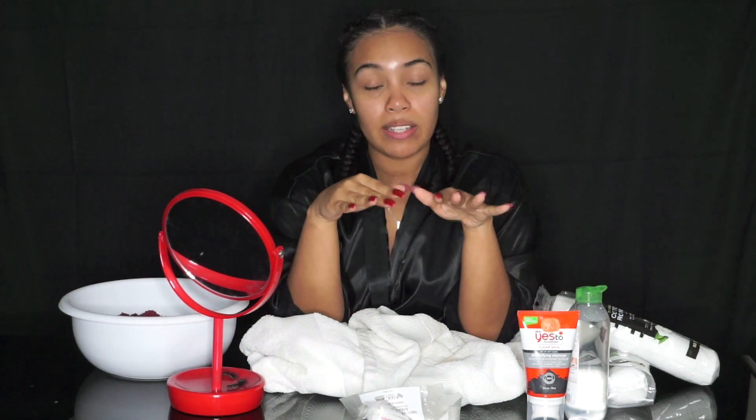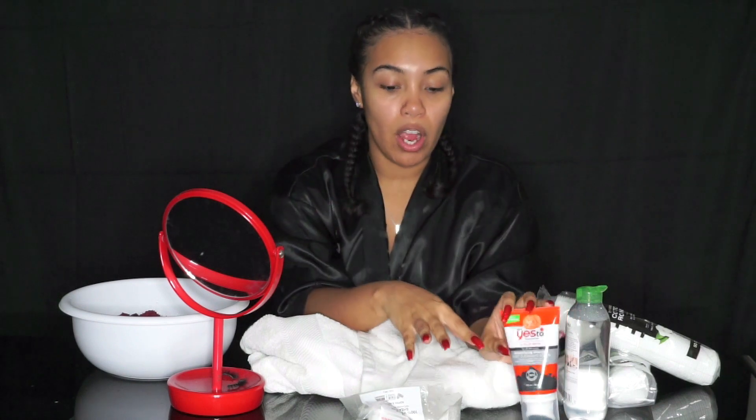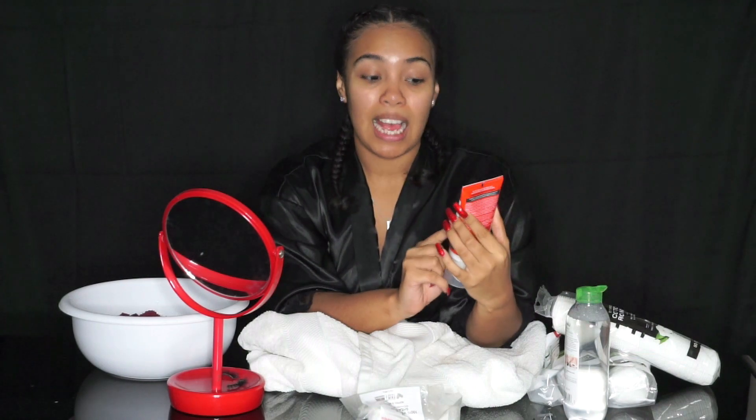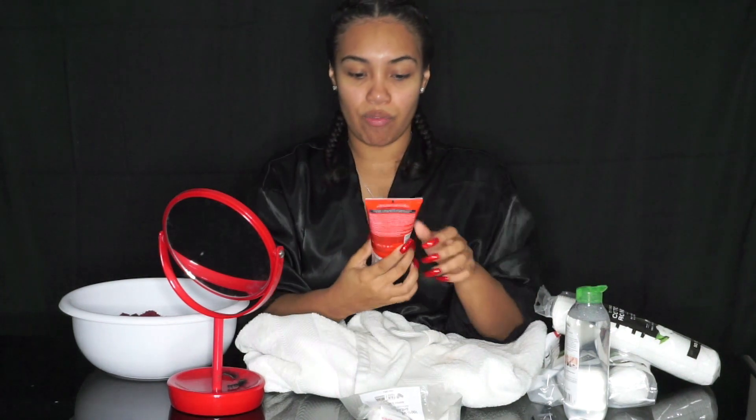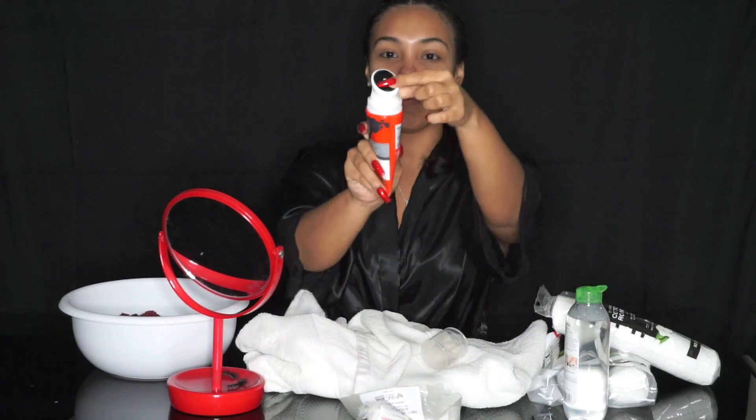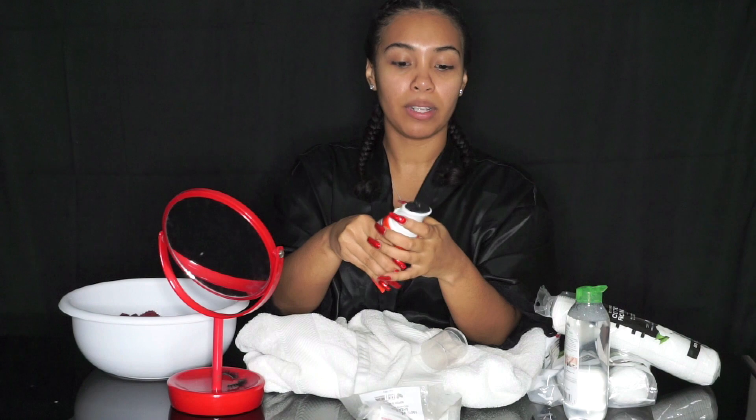Okay, so now that we're all done with removing our makeup and cleaning twice with soap, we're gonna move on to the Yes to Tomatoes Detoxifying Charcoal Deep Cleansing Scrub. This is what it looks like. You just twist the top — it comes with a little brush at the top — and we basically just push that charcoal up to the top and then massage it into our skin.